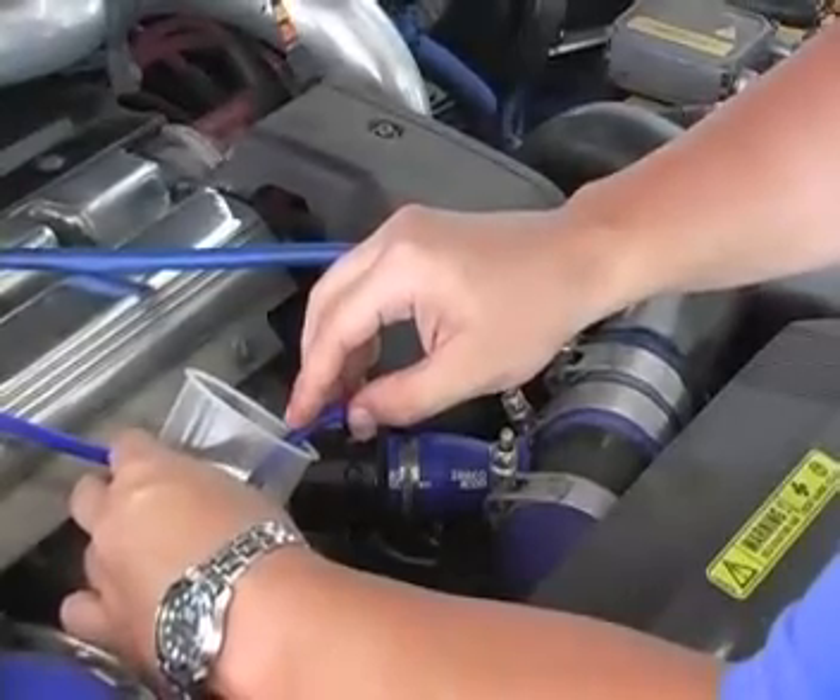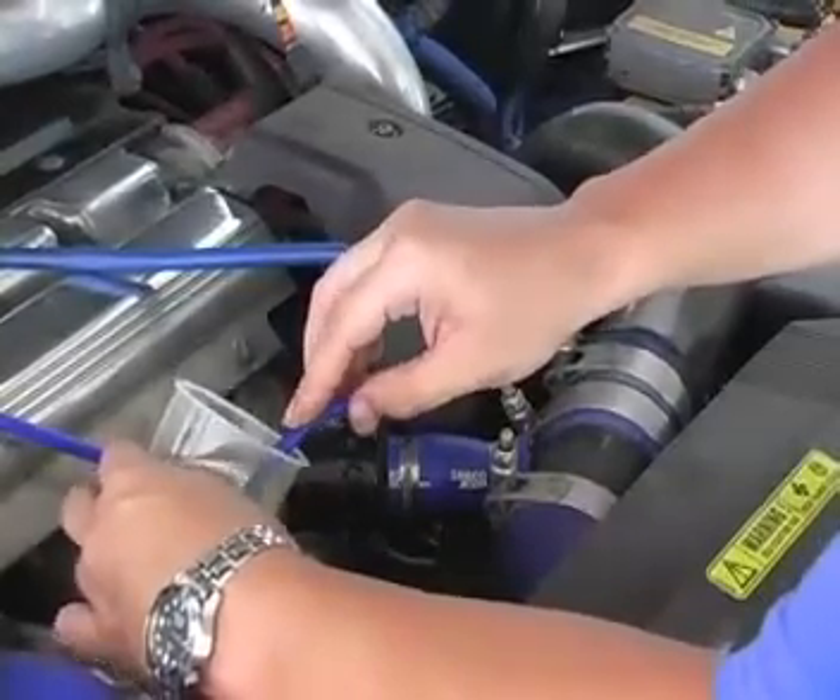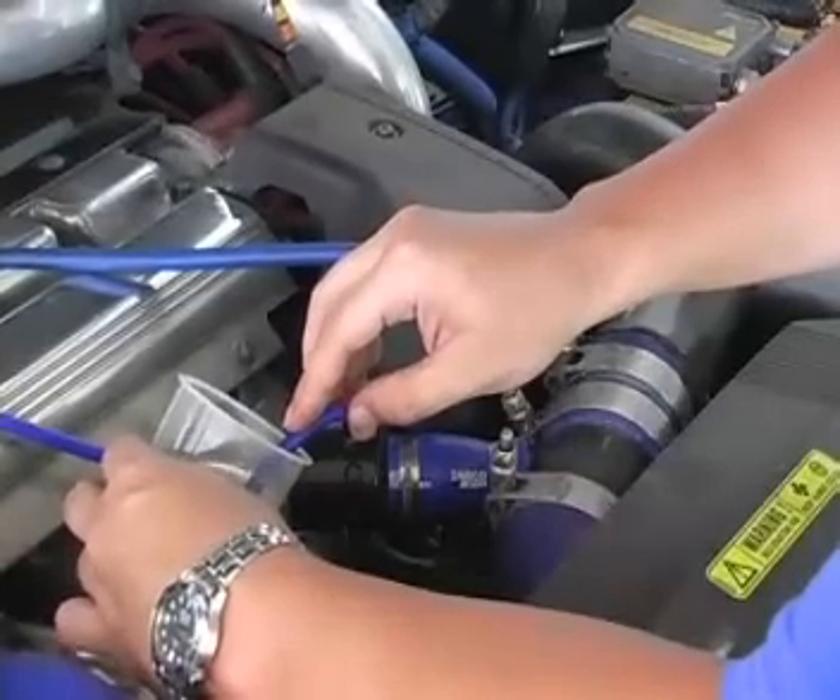Once you have introduced 6 ounces of the Seafoam, reconnect the vacuum line and shut the engine off. Now wait for approximately 10 minutes.